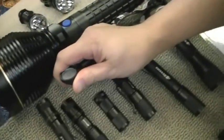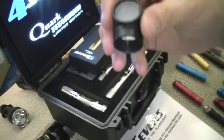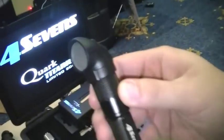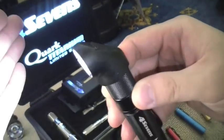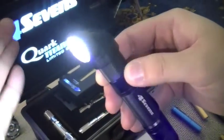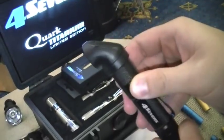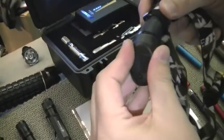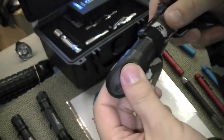Here's the neat new thing that came out — this is a prism. Looks like a little periscope. It pops on any of these standard Quarks. Turn it on and you've got 90 degrees of light. It comes with a head strap so you can convert it into a headlamp. Why buy two lights when one does both?